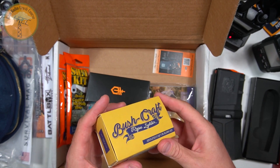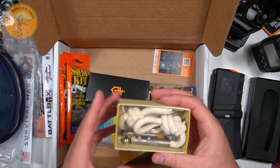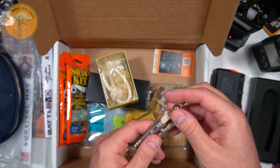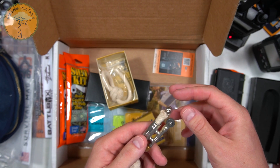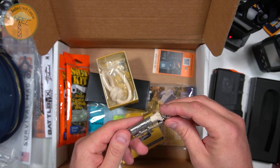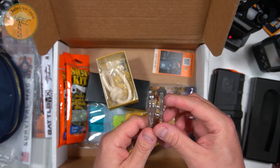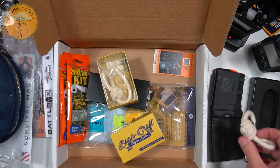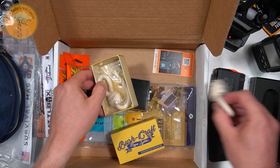Bushcraft rope lighter. Oh, this is cool. I know how these work actually. I learned how this works from Cutlery Lover, believe it or not — friend of the channel. I'll get back to this one. That's super cool. These are the old-style lighters that they used to use in the trenches and whatnot.